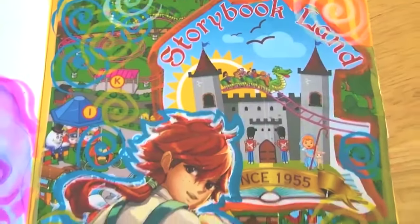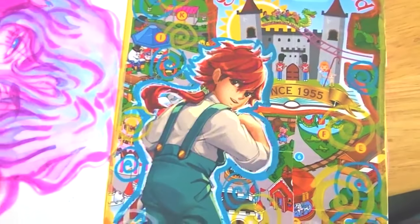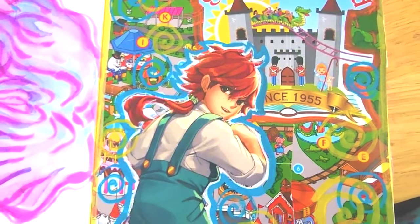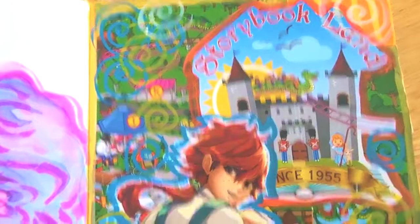And then we have another collage. This is actually from the Otakon booklet that we got. I don't mind that I cut it up a little bit because I was just like, I'm not really going to read through it anyway. So I just cut out all the pictures that I thought were scrapbook worthy and just put them together. 'Be sure to visit Storybook Land since 1955.'